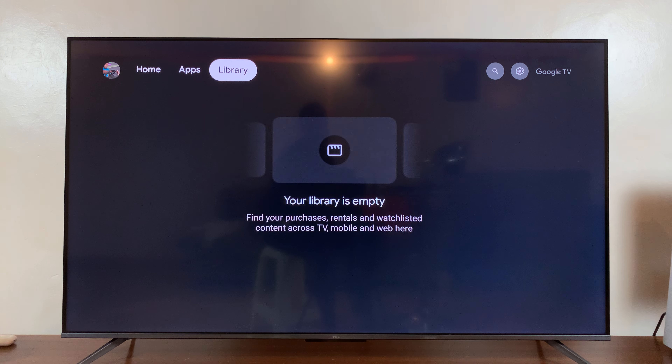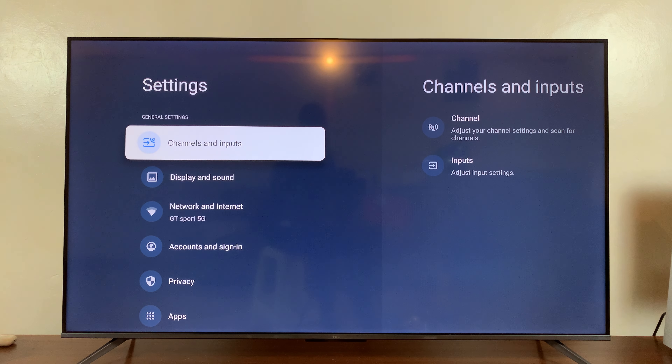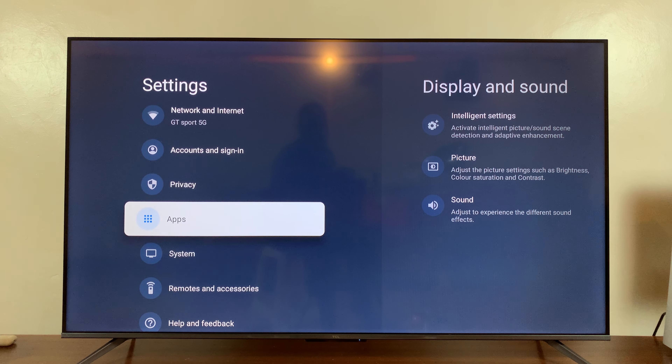Now another way you can do this: if you just press the back button, go into settings, and then under settings, go down to system.